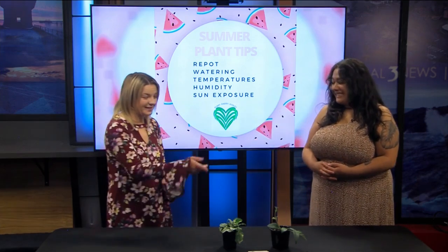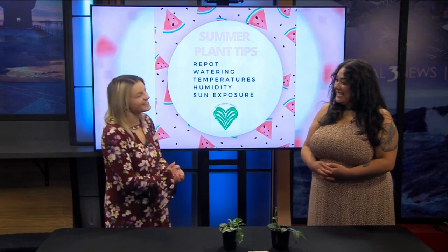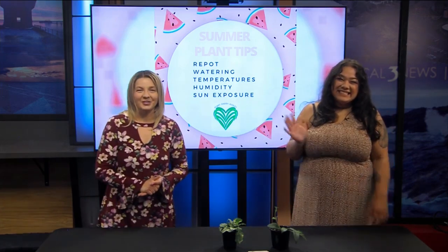Excellent. I really like this lipstick plant — that is such a fun pattern. Thank you so much for coming in once again and giving us your plant wisdom. We really appreciate it. Thank you for having me. We'll be right back with more Local 3 News.